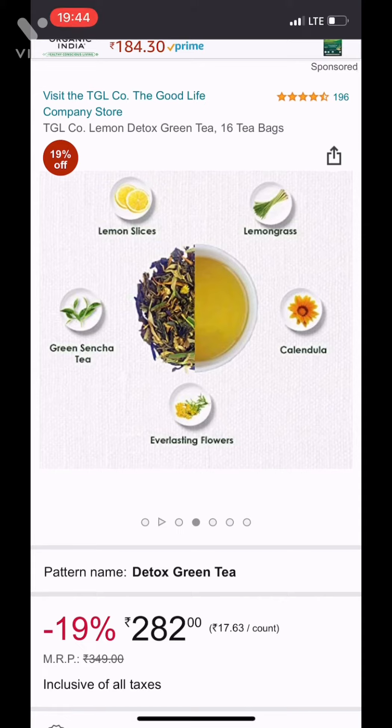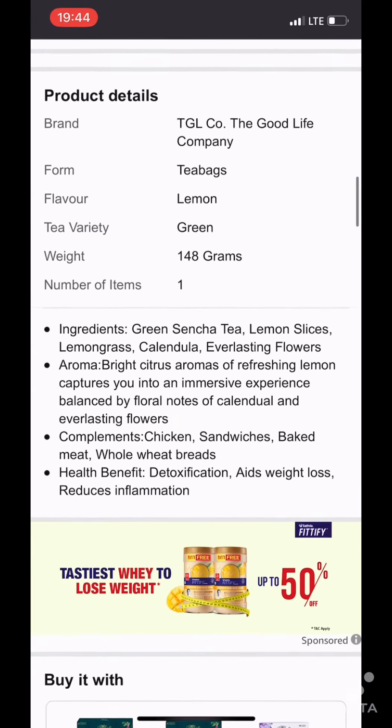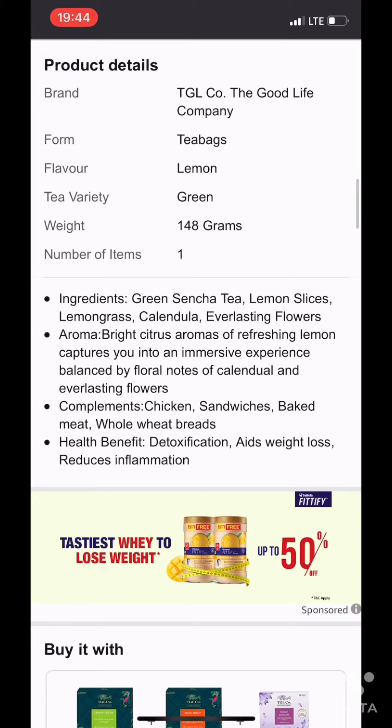lemongrass, green sencha tea, everlasting flowers, and candela. It's $2.82 for 16 sachets, and you can see the aroma mentioned here which is of bright citrus aromas of refreshing lemon that captures you into an immersive experience.